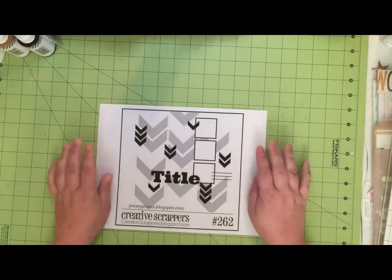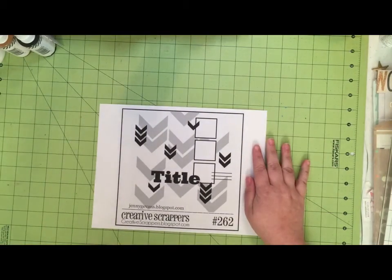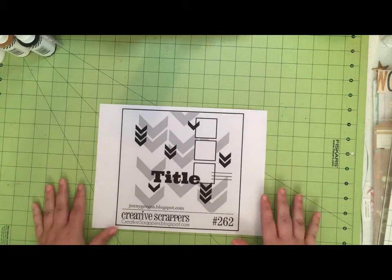So what I'm going to do is put you on fast forward and get started with the layout and we'll see what goes on.